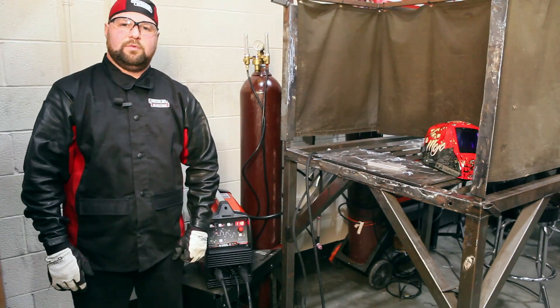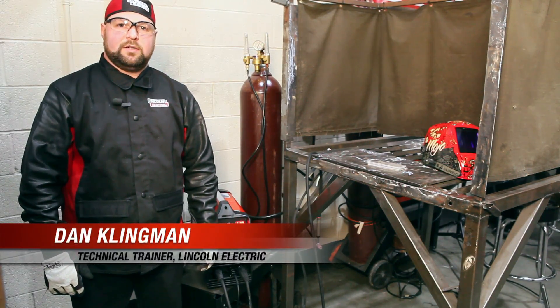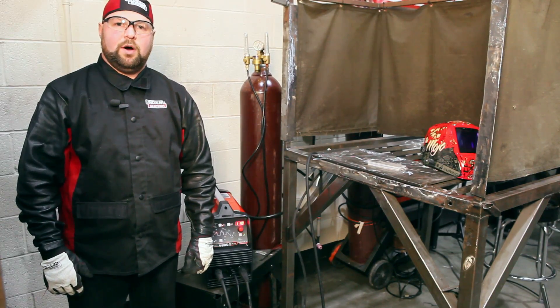Hello, my name is Dan Klingman. I'm with Lincoln Electric in the technical training department. Today we're at the NASCAR Technical Institute, and we're going to be talking about different types of power sources for TIG welding.